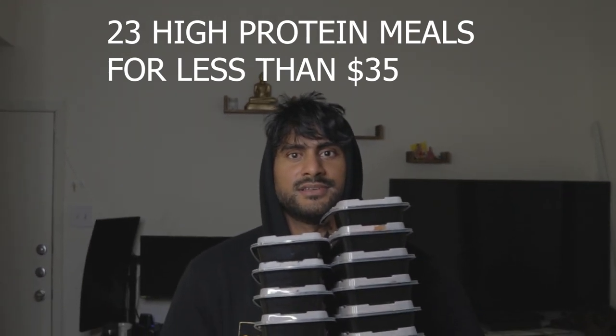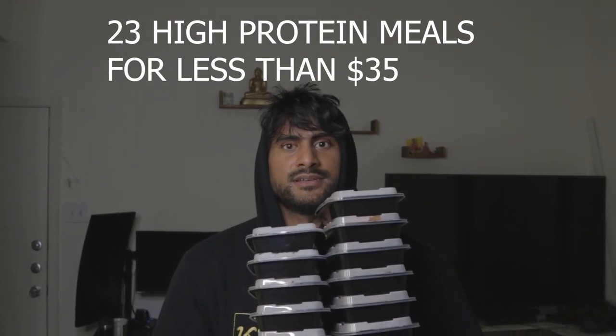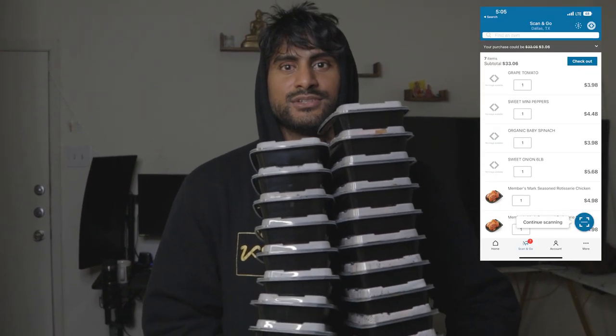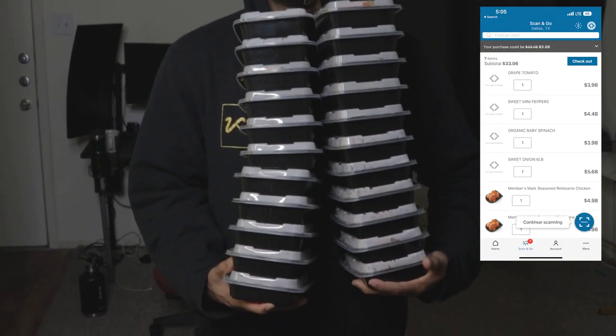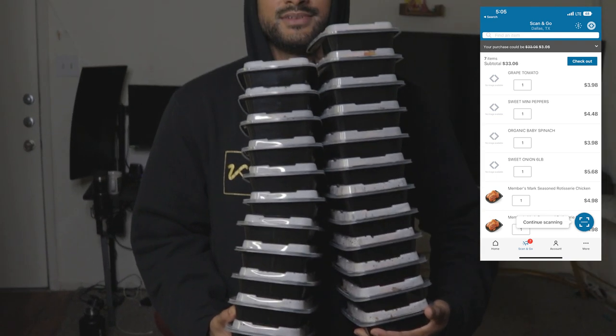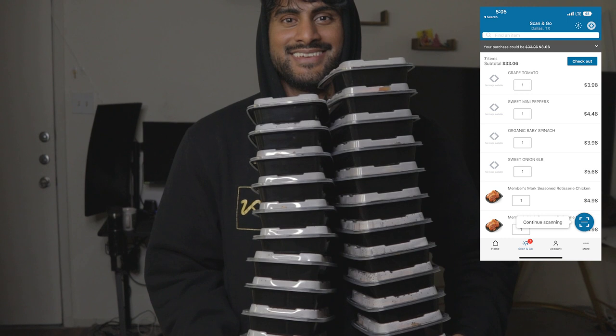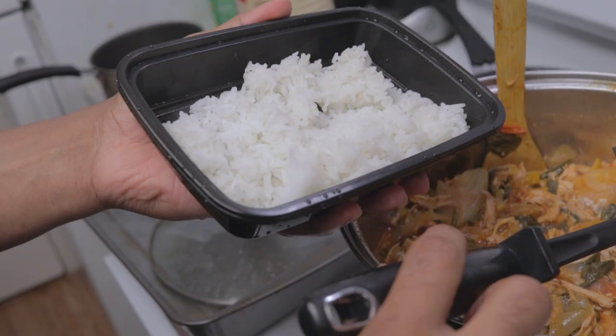What if I told you you can get 23 high-quality, high-protein, low-carb meals for under $35? It is possible, and I'm going to show you today step-by-step, so you can stay in your budget while hitting your protein goals and lose fat at the same time.